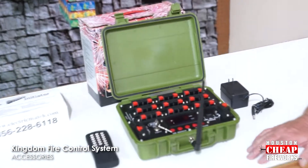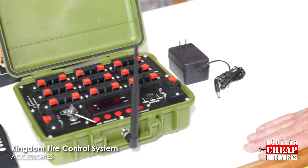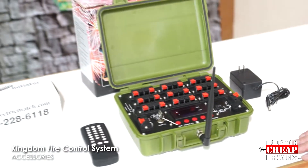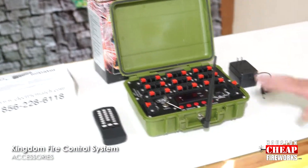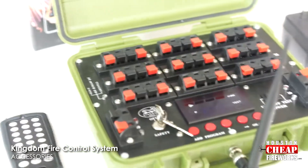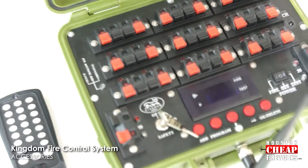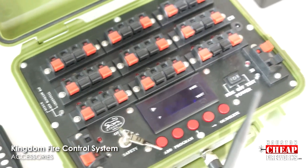This comes with a 20-bank firing system with a remote control. It also comes with a power pack, rechargeable batteries, and 825 feet of range. You can fire all 20 at one time, you can step them, and you can also link multiple firing panels together.